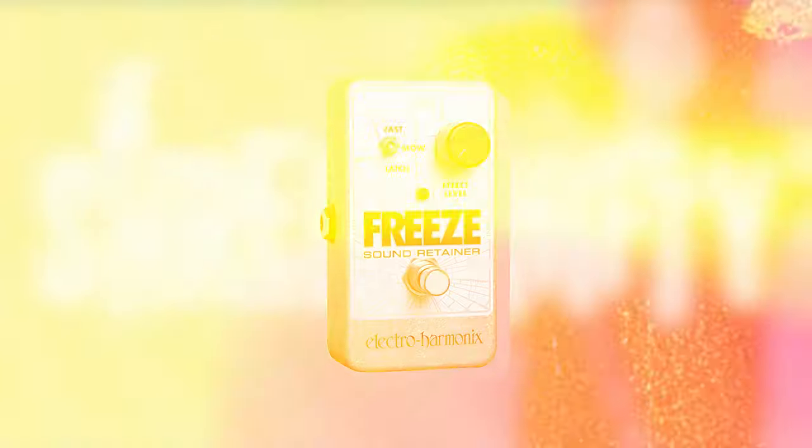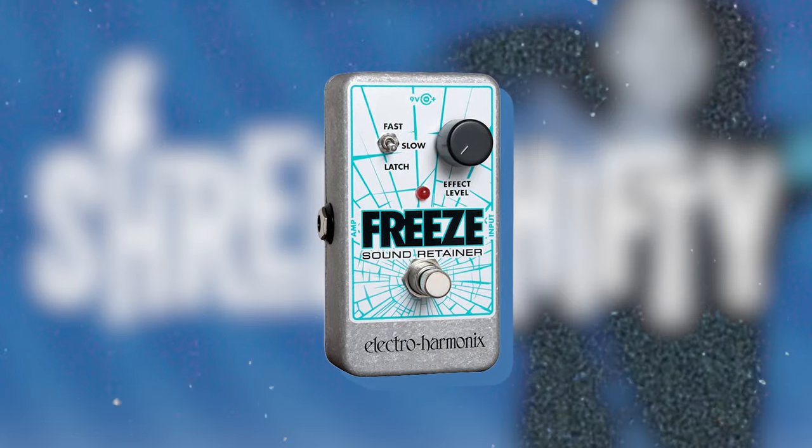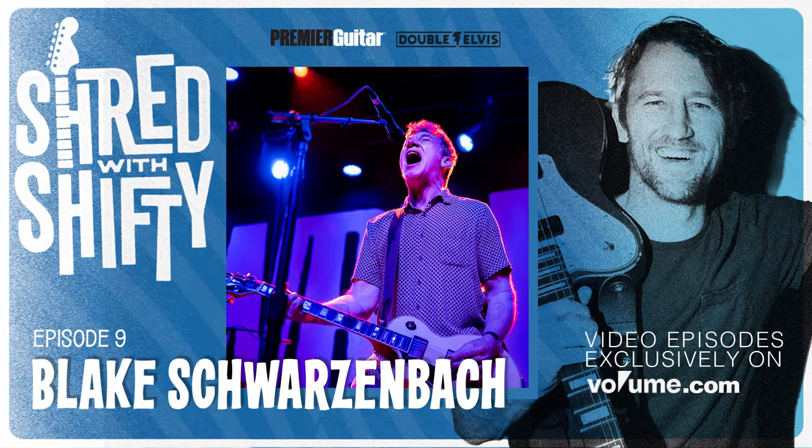I use a freeze pedal to kind of let those things ring. A freeze pedal — it's so great. It's kind of like a looper; it just holds your note and you can continue to play, but it'll create this overtone of whatever note you were just on. It actually freezes when you step on it. They end up sounding kind of like a synth or an organ, or just really ghostly. It's kind of my go-to pedal now.